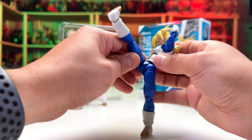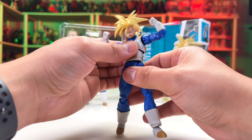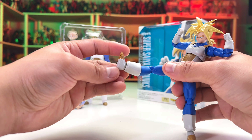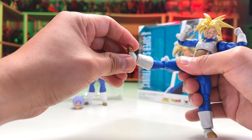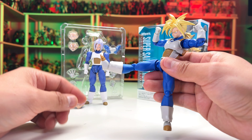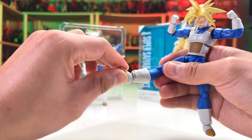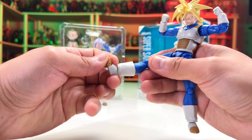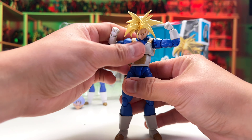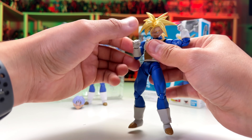In the lower body, you can rotate the waist this much — that's plenty — and then do a 90-degree extension of the legs. The knee bends this much, so you can get some nice kicking poses. Just be careful: the middle part of the armor tends to get in the way, so you may need to move the armor to extend the leg further.